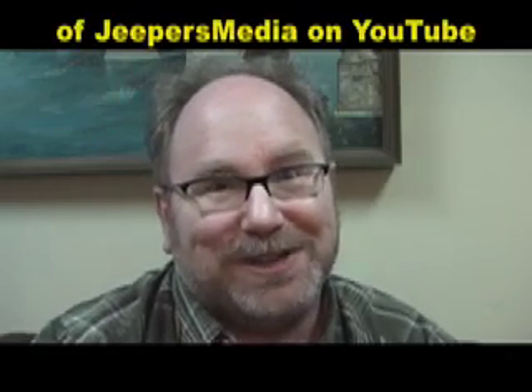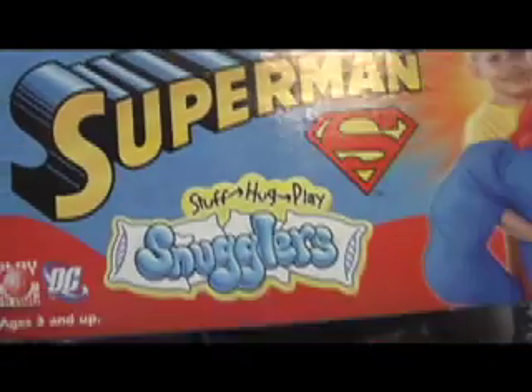Hi, this is Mike Mozart back again bringing you the coolest products of yesterday and today. Today I'm bringing you the very famous Superman Snuggler.